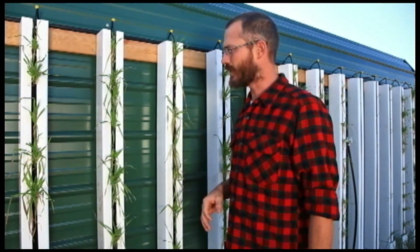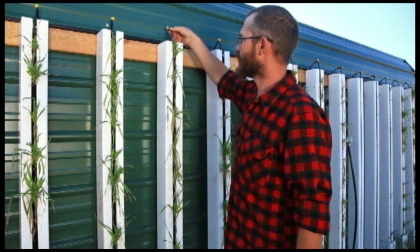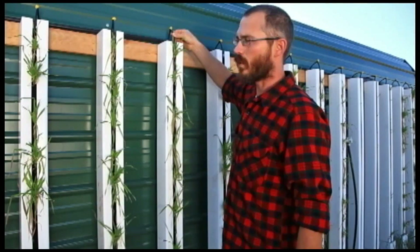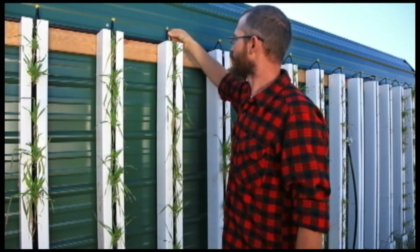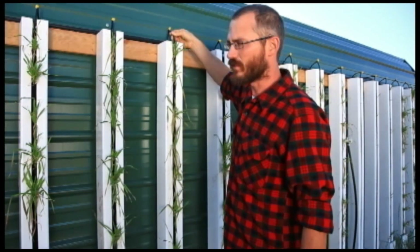For this particular setup we're actually using aquaponic water. So the water going into the top of our green wall here is water from our aquaponic system. I think this is probably the first aquaponic living wall in the world.